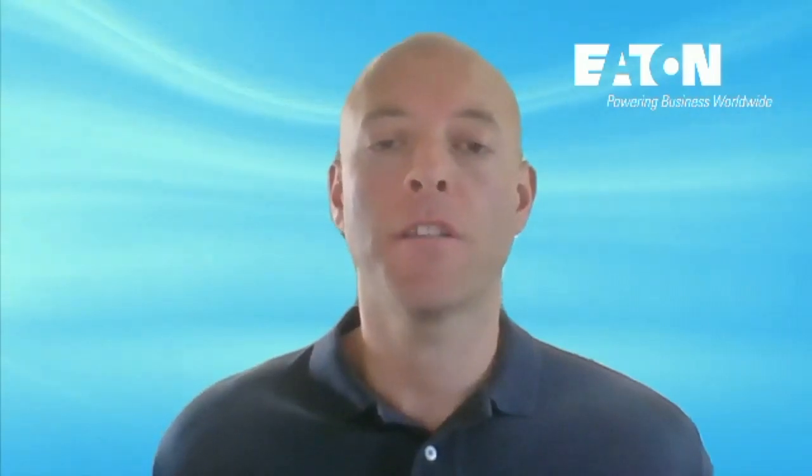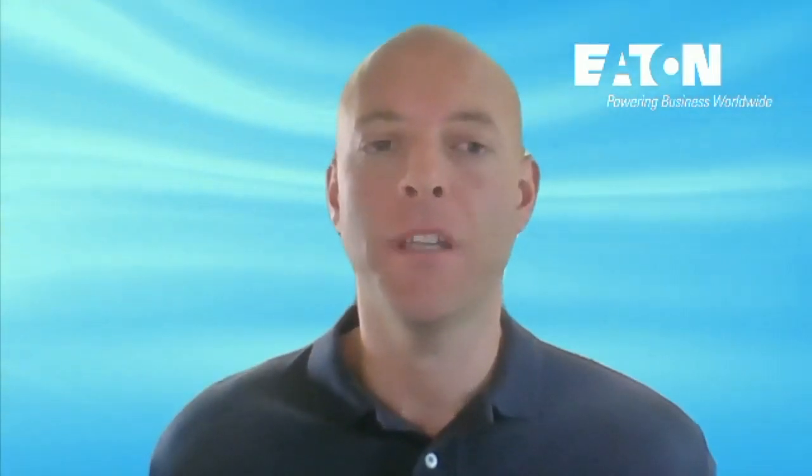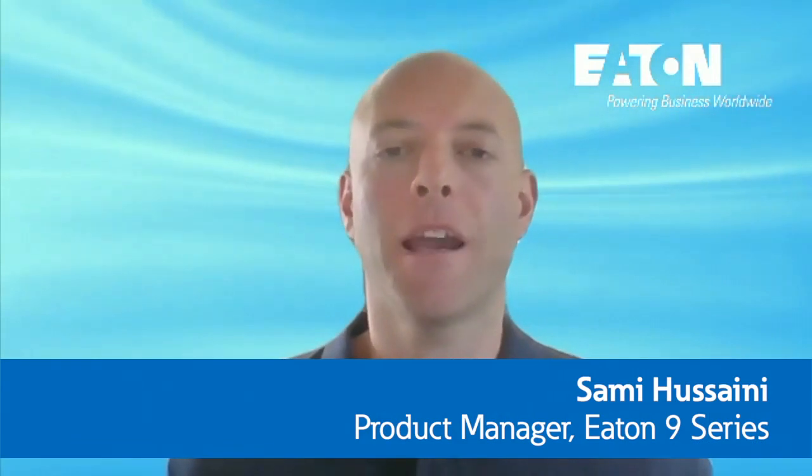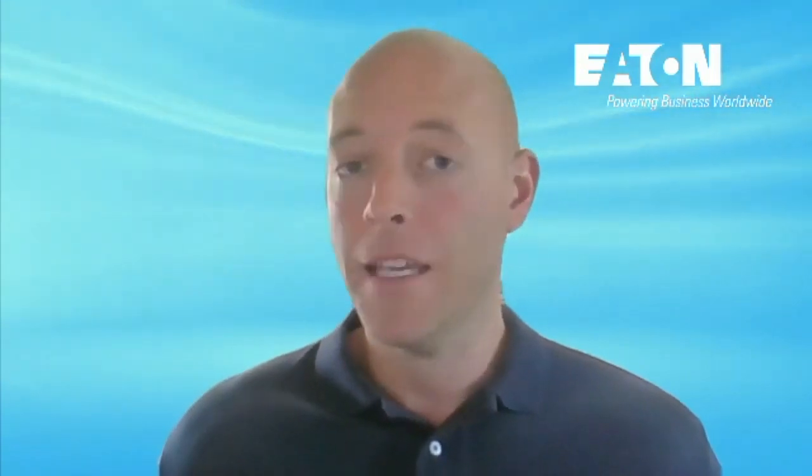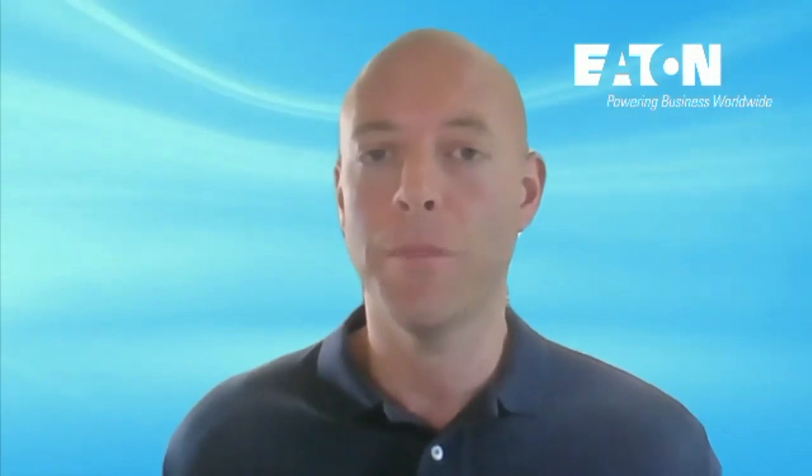Hello and welcome to our continuing series spotlighting the Eaton UPS. My name is Sami Houssaini and I am the product manager for the Eaton 9 Series single phase double conversion UPS lines. Today we will focus specifically on the 9PX split phase UPS offer.